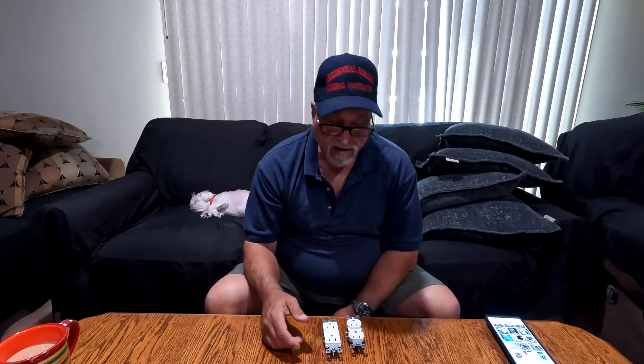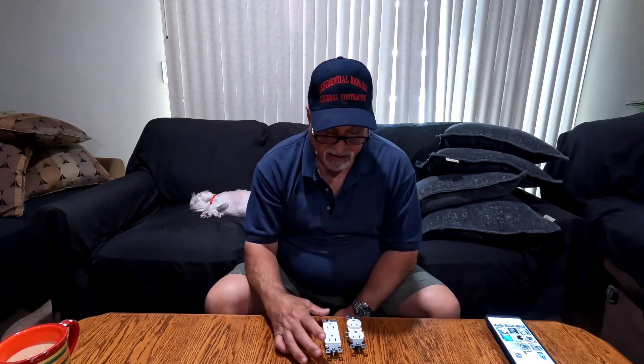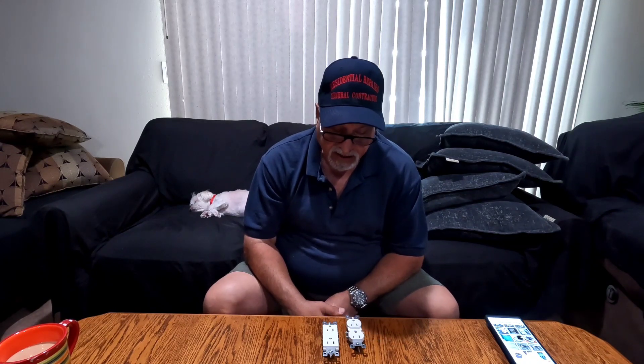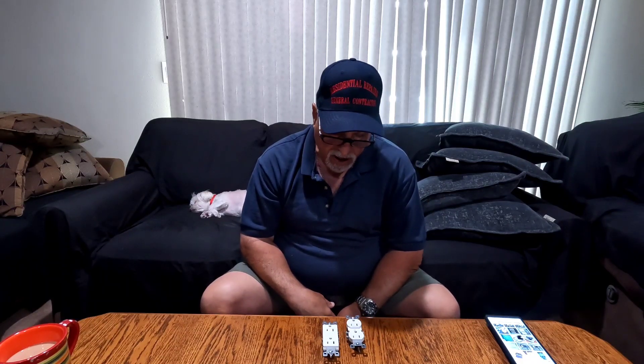I realized we had the wrong outlets, so I called the management company. I actually have a clip from working with the same guy today where we discussed the aluminum wire situation. We came up with a solution — I wrote up an estimate last night, emailed it, and he accepted it this morning. They want the decor outlets no matter what.